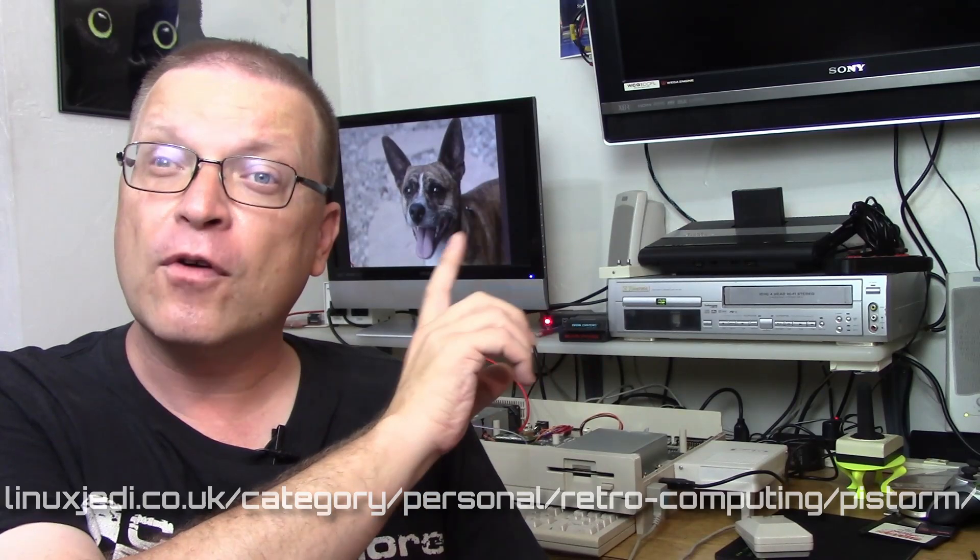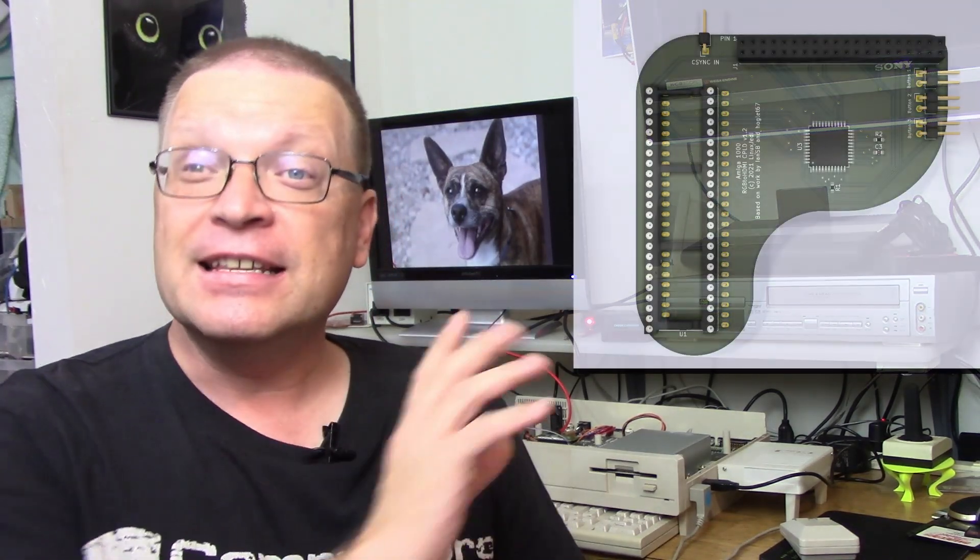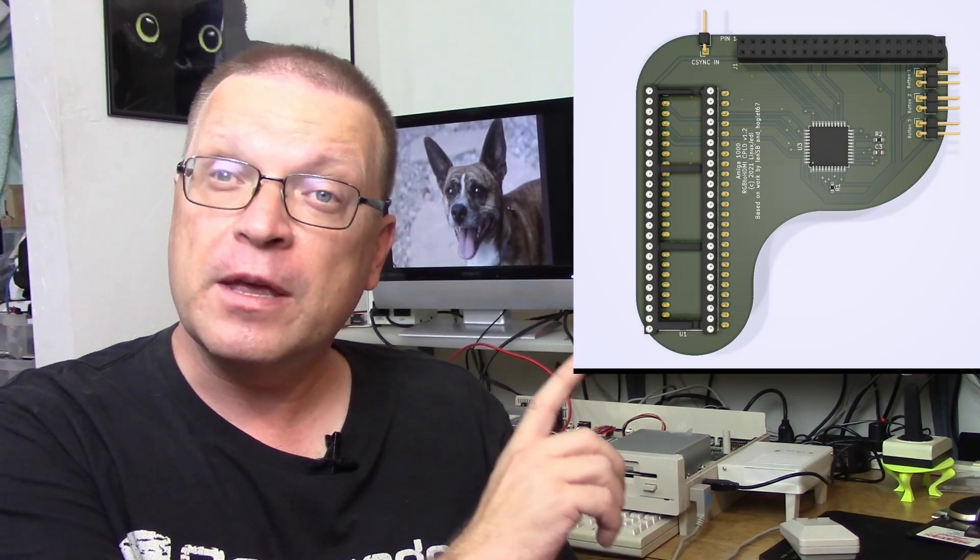I'll have a link in the description. He updates us all the time on the new happenings with the PyStorm — take a look right here for my review of the PyStorm, and pretty soon I'll have an updated review with the new code. Make sure you bookmark his blog and follow him on Twitter. One of the projects he's involved with for the RGB to HDMI adapter is this adapter right here for the Amiga 1000.